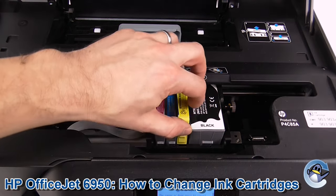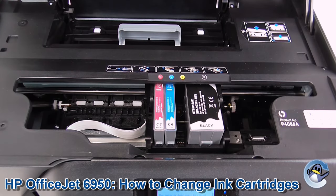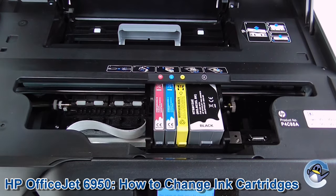Just open up, clip on one of those, applying pressure, lift it out, get your replacement ink cartridge, pop it in, and it's as simple as that.